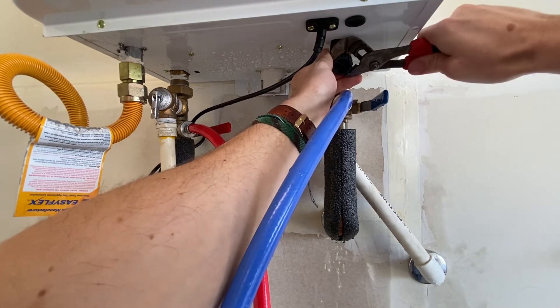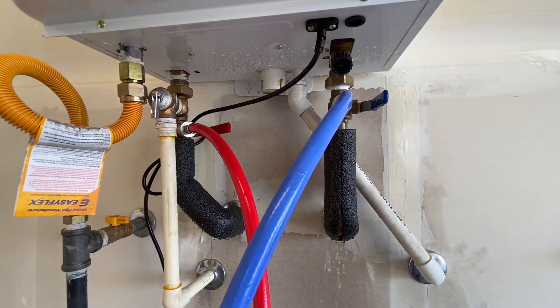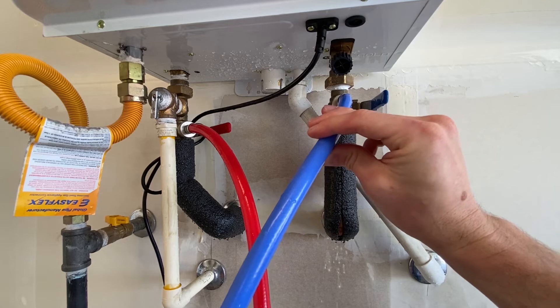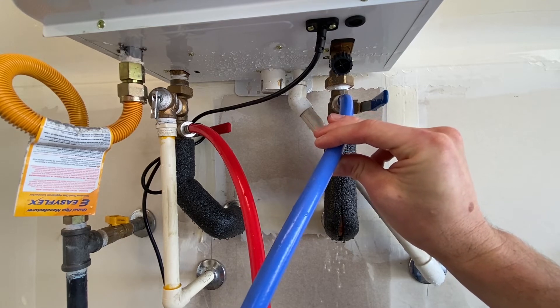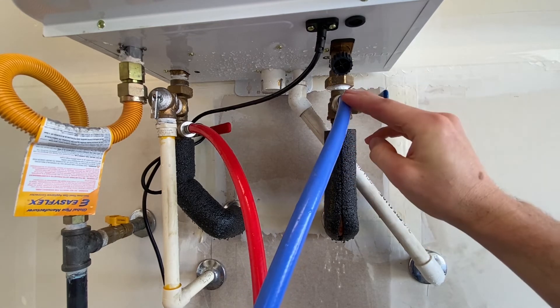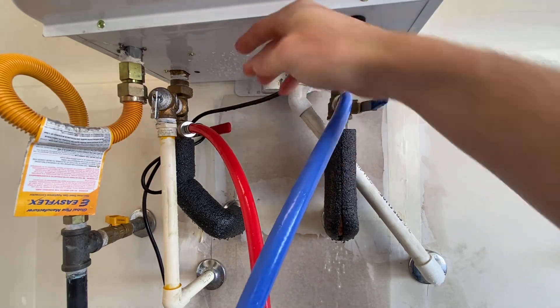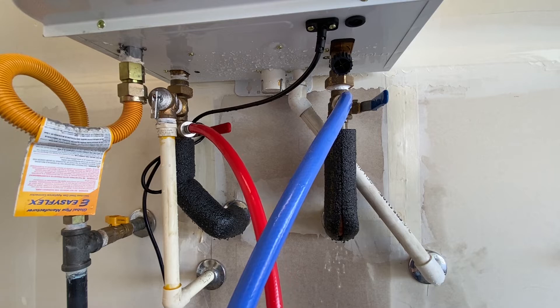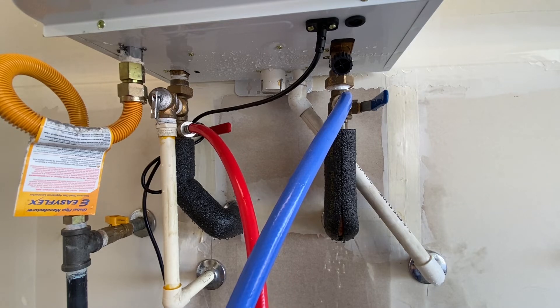Let's go ahead and tighten that up a little bit. So we've got our hose going in, which is connected to the pump. The pump's going to be in the five gallon bucket. The clean solution is going to go up into the unit, come back down here, and be put right back into the five gallon bucket, completing a nice little loop. You're going to let that run for about an hour.